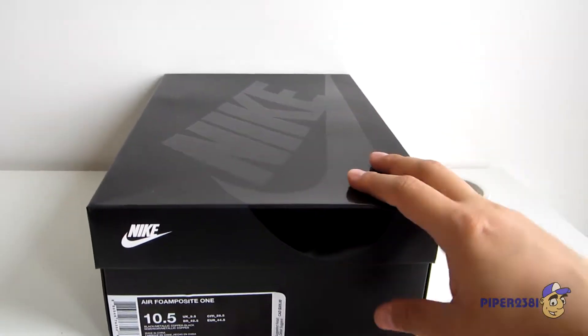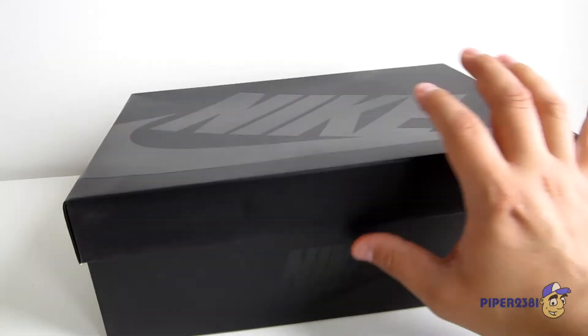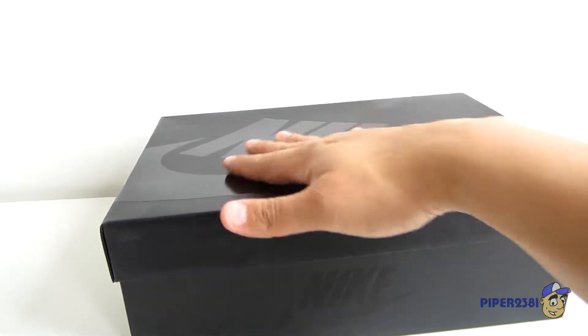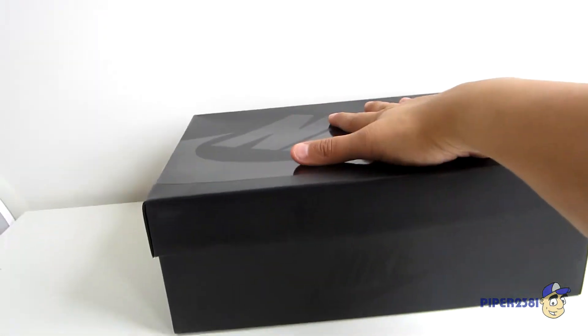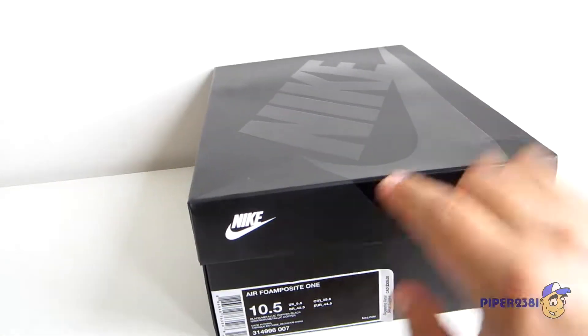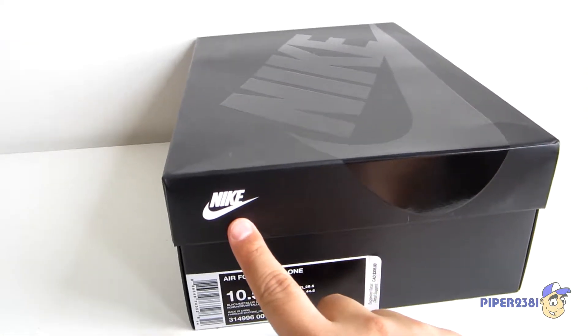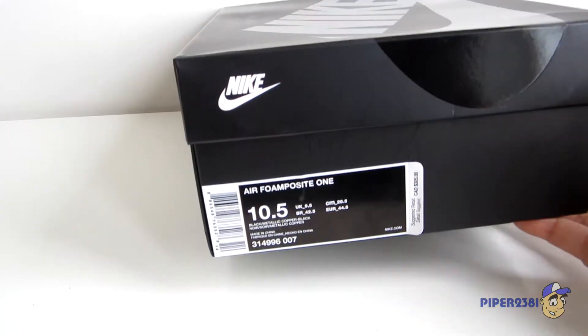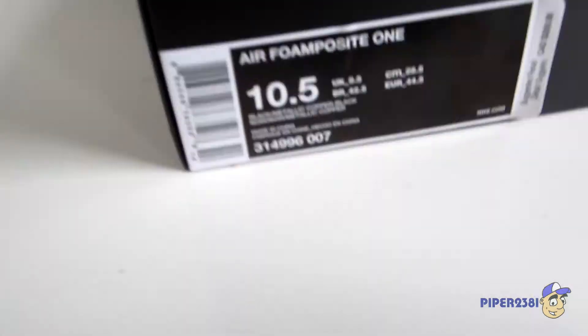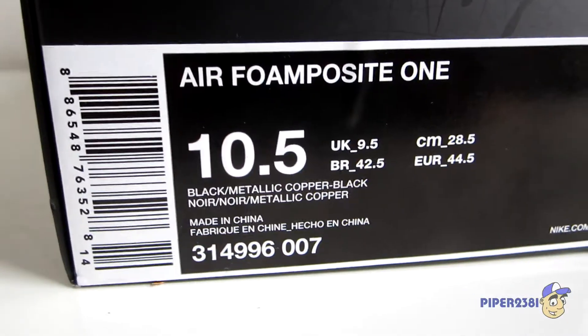Let me start off by showing you the box or the packaging. As you can see, it's pretty basic — it's an all-black box with a little bit of print. It's a nice shiny print of the Nike logo at the top and on the sides as well. You do have a little bit of white which is the Nike logo with the swoosh, which is pretty simple.